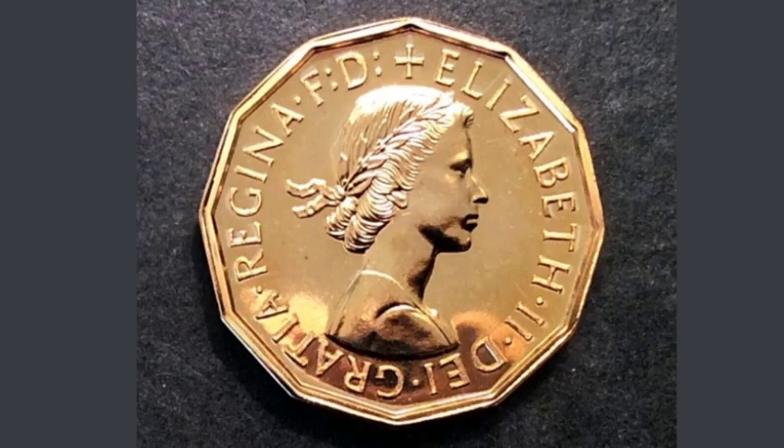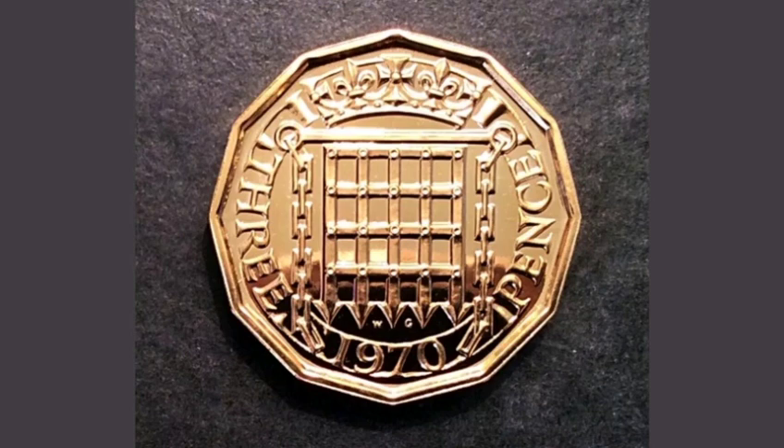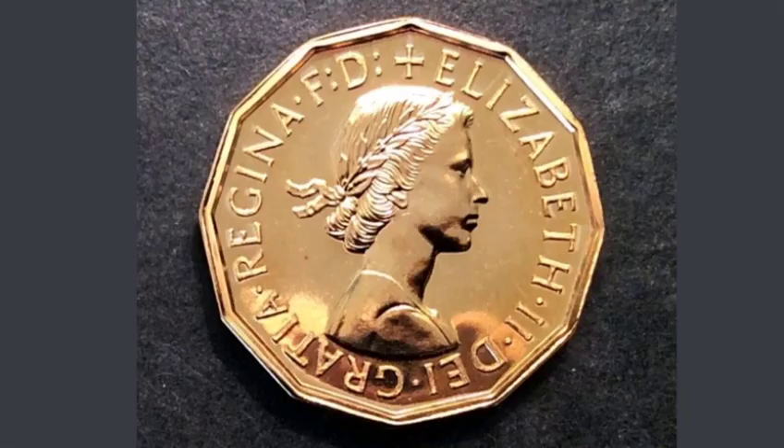On this side of the coin you've got the portrait of Queen Elizabeth II looking to the right — Elizabeth II, with Roman numerals for two on the right hand side. On the reverse side of the coin it says 3 pence, and the year this coin was made: 1970.